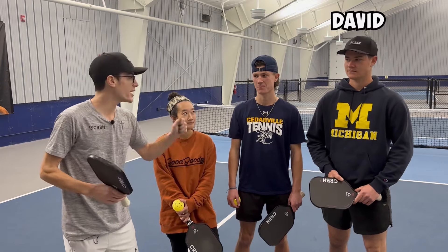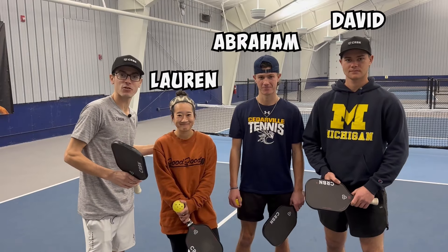Now, it's very difficult — it's the hardest shot in pickleball. But David, my brother, Abraham, my other brother, and my wife Lauren are all going to help us figure out that reset.